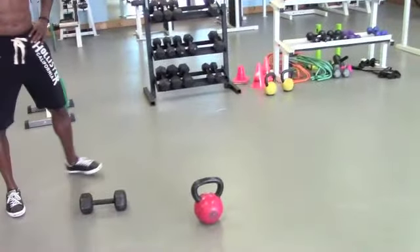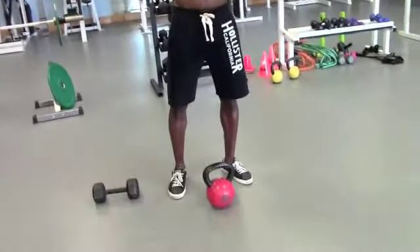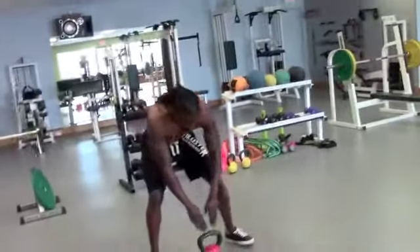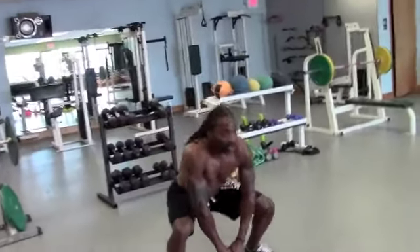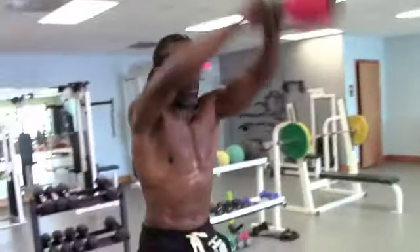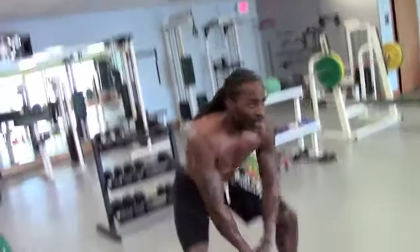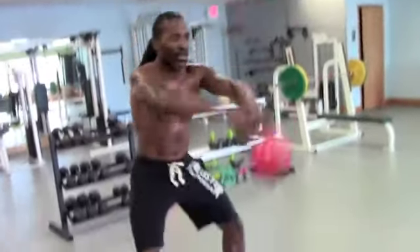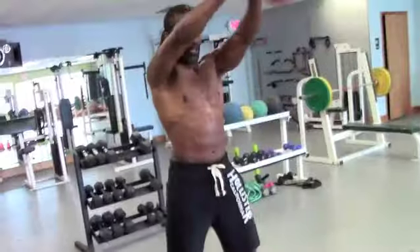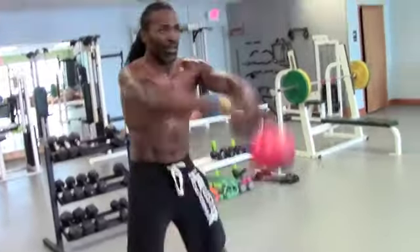We're going to take the kettlebell, and this is going to be a traditional kettlebell swing, which if you think about it is just like a dynamic front raise. Arms are straight, swing straight through. This is anterior delt, just like a front raise — but again, you can overload like crazy. And his whole body — this is metabolic. Let's go, two more, one more, and drop it right out.